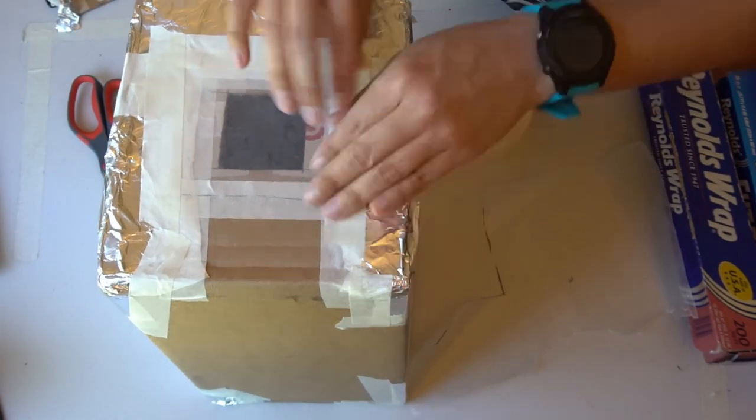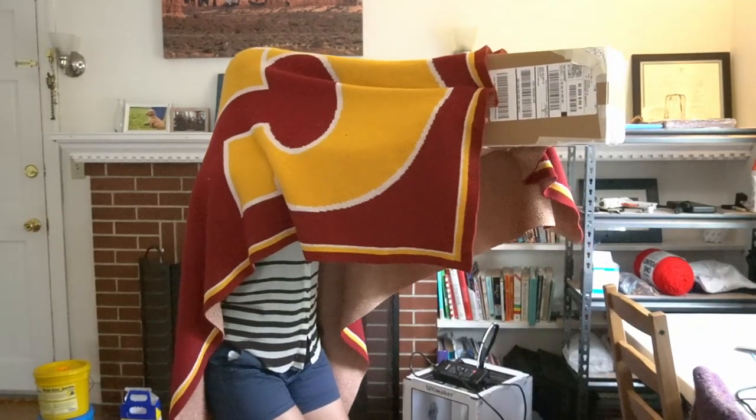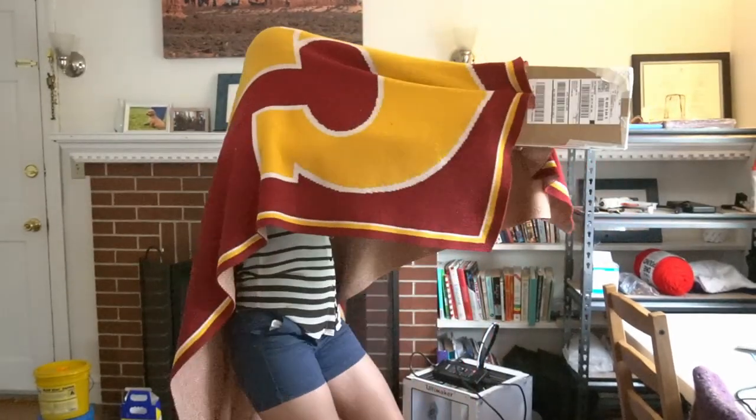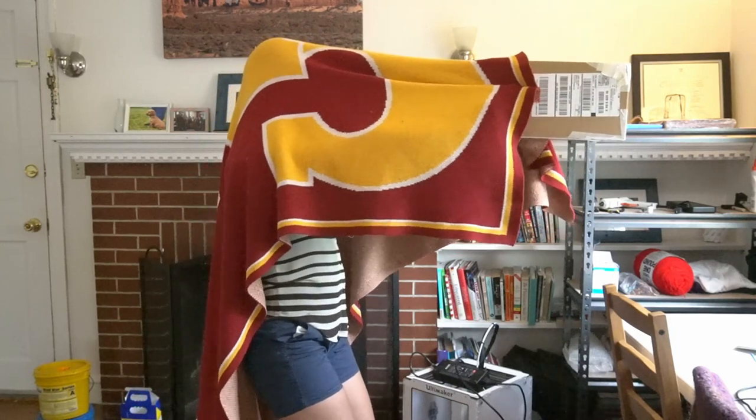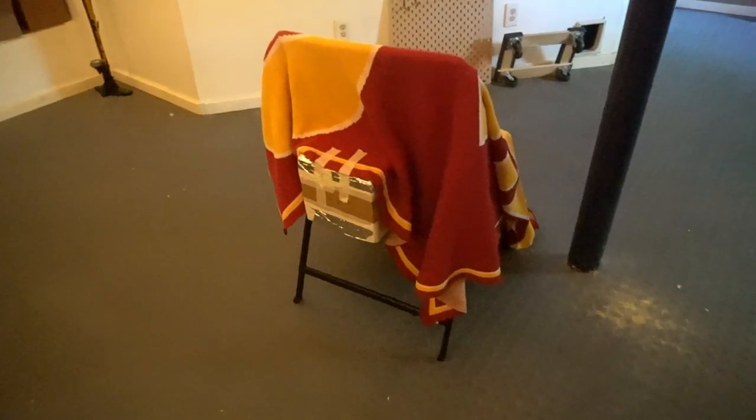Great job! You've just finished constructing your pinhole camera. When using your pinhole camera, you should look a little something like this — kind of like an old timey photographer. The blanket over top helps keep out any unwanted light and lets you see the image on the screen just a little bit better. You'll need to do all of this in a dark room if you want to be able to see anything. You'll also want to point your camera at a light source — something like a lamp or a flashlight works best. When making the examples for this video, I actually made a little booth out of a chair and it worked pretty well.